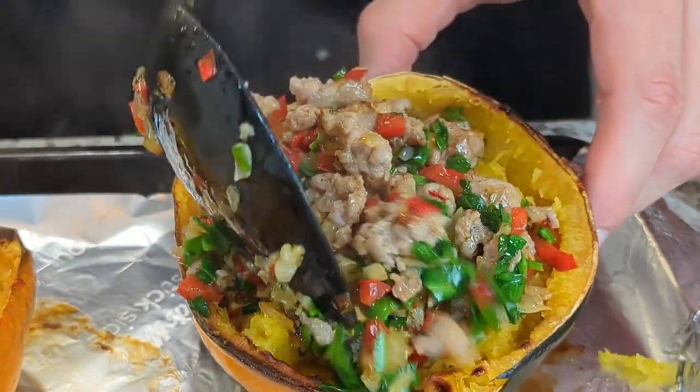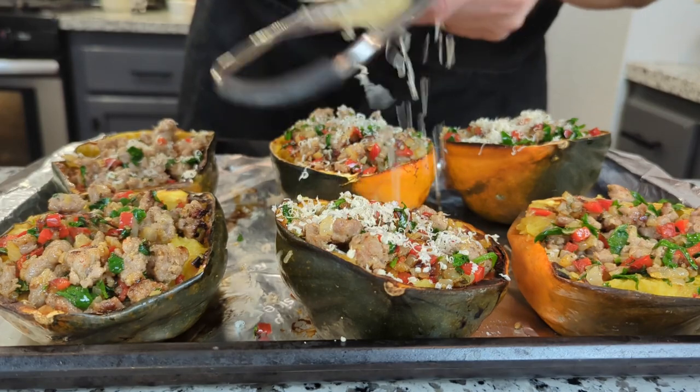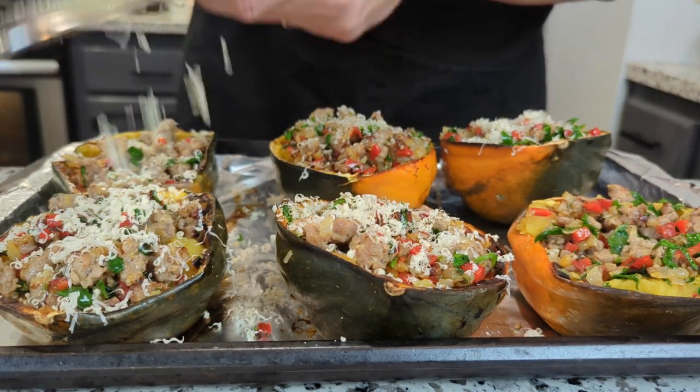I'll put all the ingredients in the description below. The last step is to shred a little cheese on here — I used cheddar cheese this time — then stick it back in the oven just long enough for it to melt.